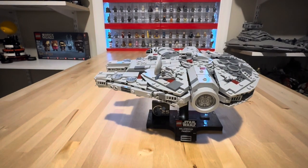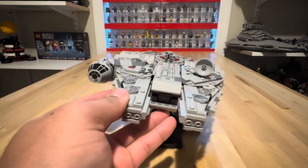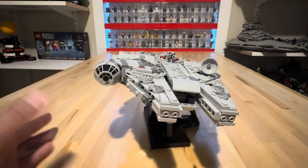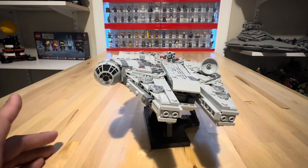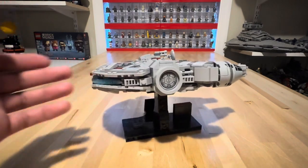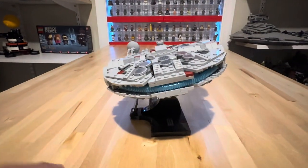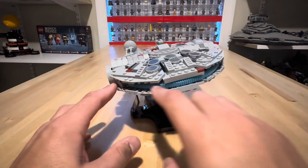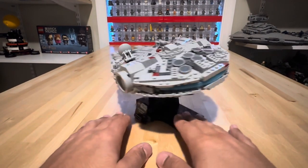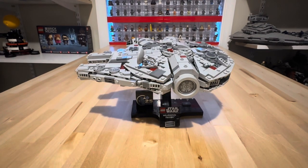Okay dokey everybody, here we have our Starship Collection Millennium Falcon. Turned out pretty darn good. I think it is quite an excellent model, there are some issues with it of course. We do get 100% printed tiles in this set — there are no stickers, which is a huge plus for me. It is a very sturdy model; you can really shake this thing and it's not going to fall apart on you. You do get that really cool little two-piece for the engine.